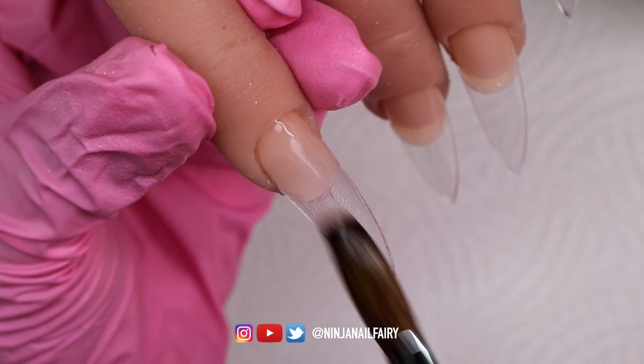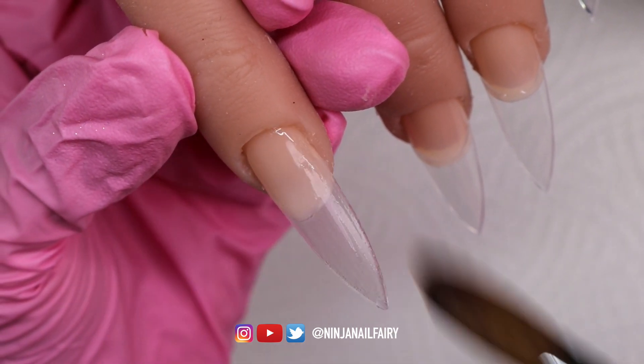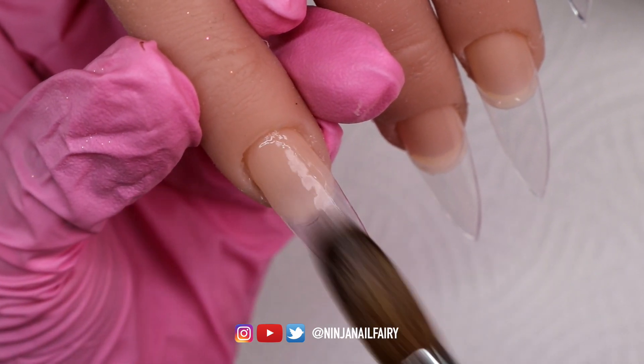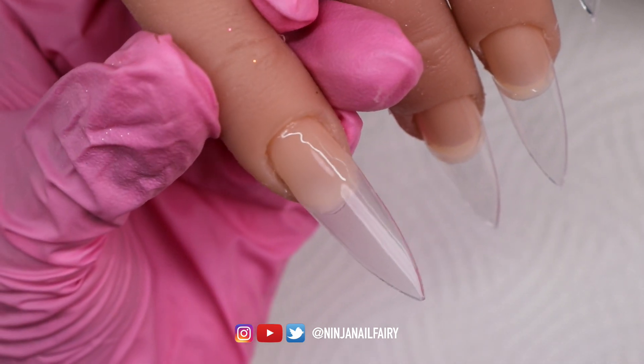I'm just coming in first with Nailmates Crystal Clear Acrylic and applying a bead at the cuticle area, making sure to blend it down the nail and tuck it in so it's flush around that area. This is going to provide a nice base for the design to sit on top of.